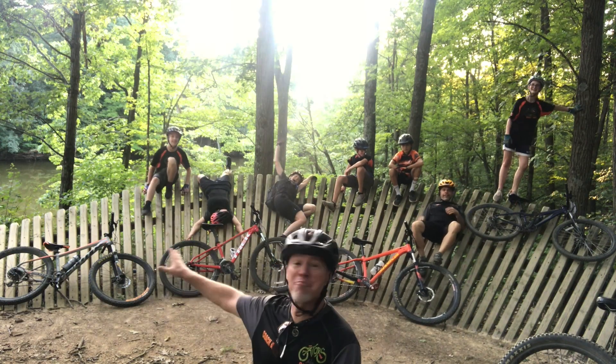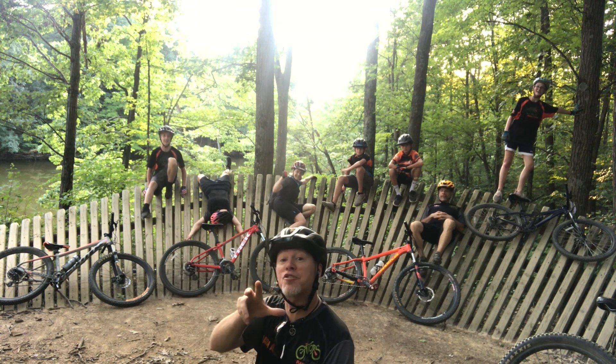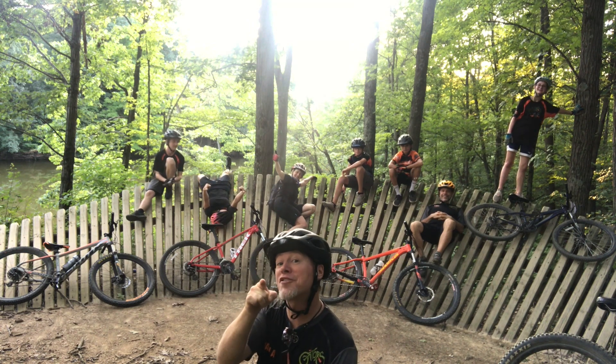We had a blast today filming the berms. I hope you learned a few things about riding berms, and with these tips and tricks tucked in your camelback, I bet you'll be riding berms like a superstar. Keep those wheels in the dirt.